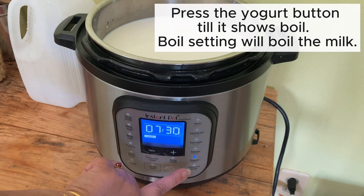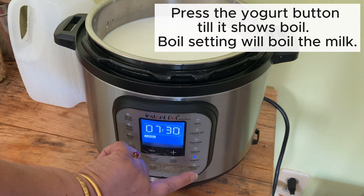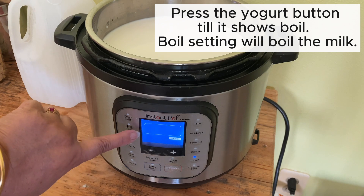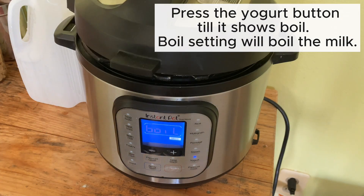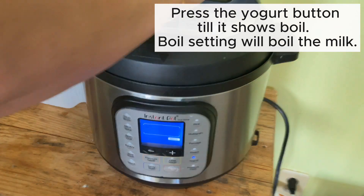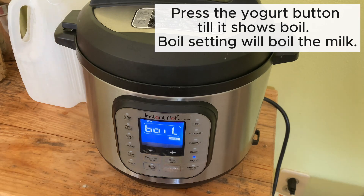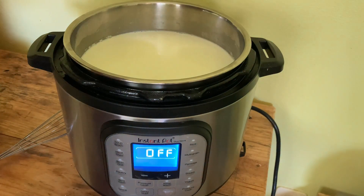When you press the yogurt button twice, it goes to boil. On boil mode, you do not need to set the time — it automatically sets itself. It takes about 40 to 45 minutes to boil that quantity of milk, and then after that it will shut off. That's why I said there is no need to babysit. It's not going to burn or boil over. I love this feature.